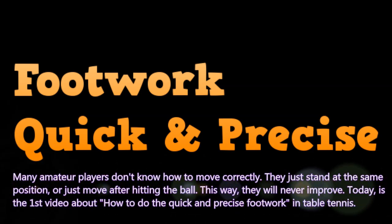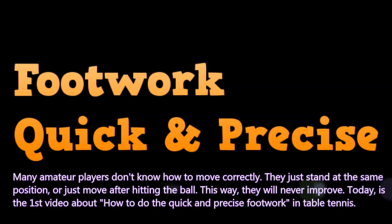Many amateur players don't know how to move correctly. They just stand at the same position or only move after hitting the ball. This way they will never improve. Today is the first video about how to do quick and precise footwork in table tennis.